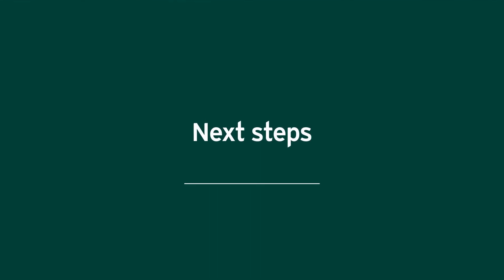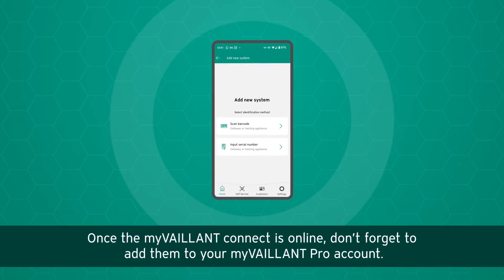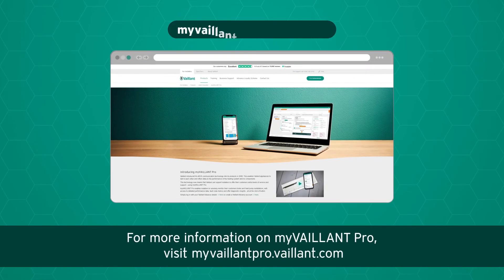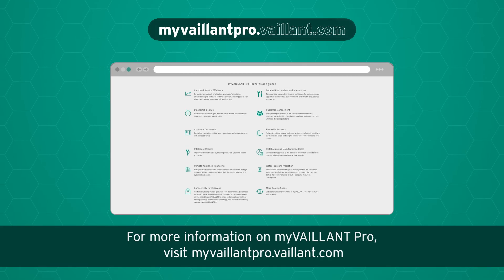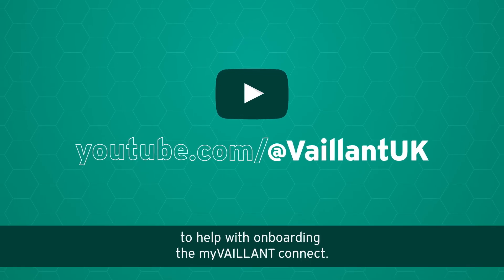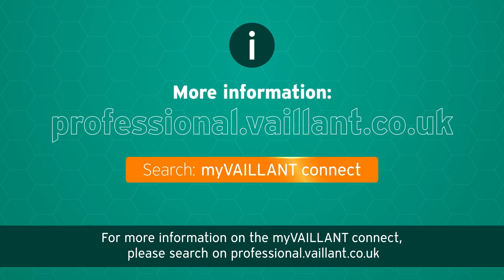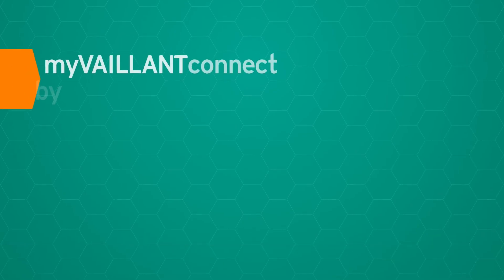Once the My Valent Connect is online, don't forget to add it to your My Valent Pro account. For more information on My Valent Pro, visit myvalentpro.valent.com. Additional videos are available on the Valent UK YouTube channel to help with onboarding the My Valent Connect. For more information, please search on professional.valent.co.uk.